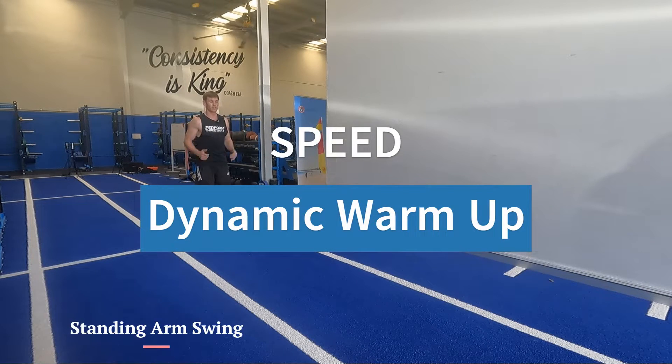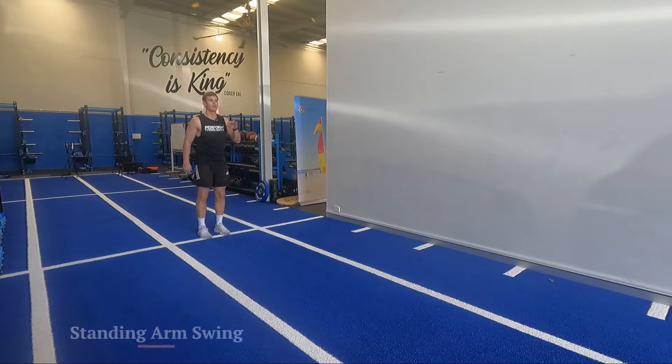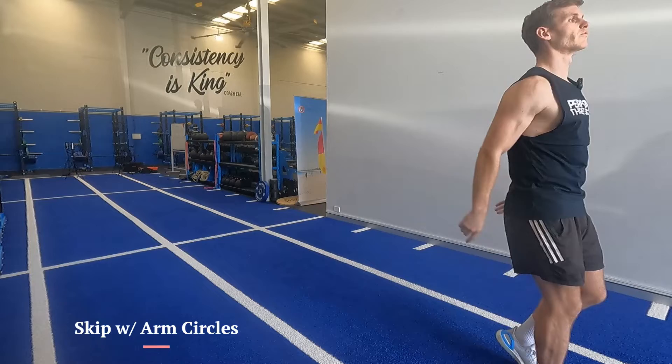We're going to go for six seconds of pump, start with a warm standing arm swing. We're going to try forwards and backwards — your backwards will look the exact same but everything is in reverse.